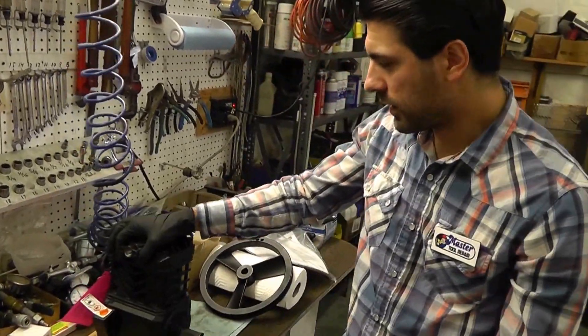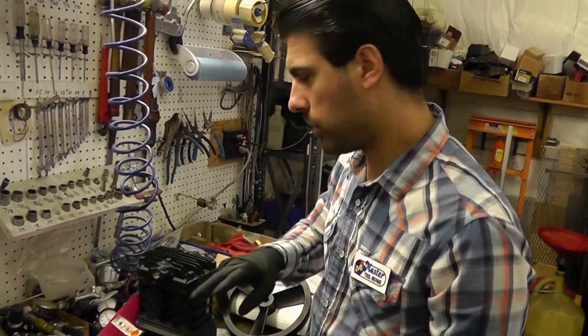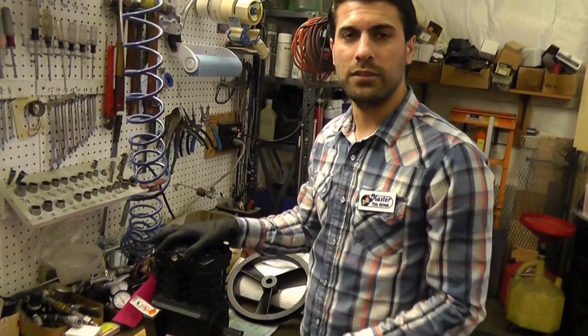Hey guys, Eric here with Master Tool Repair. Today we're going to explain how to convert your older Speed Air Campbell Hausfeld 2-line pump to this newer style VT4723.